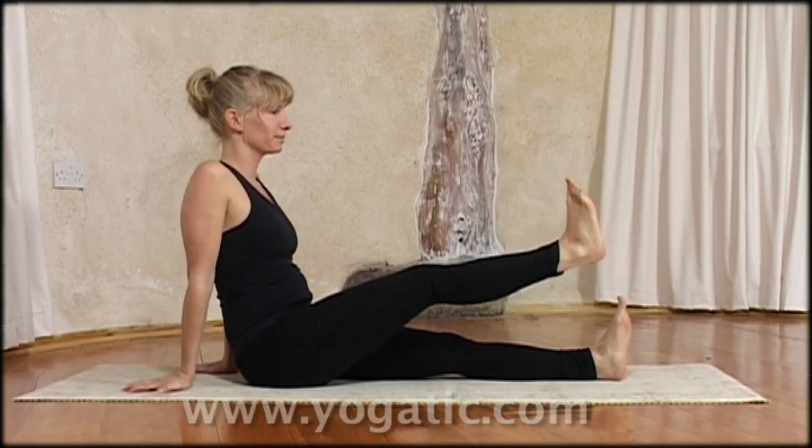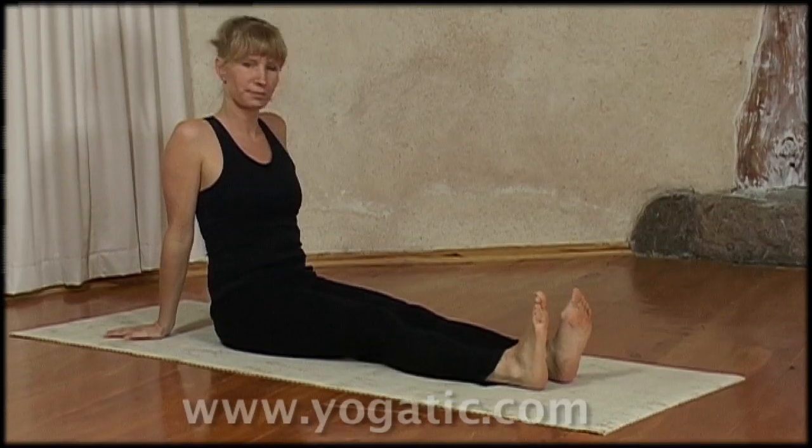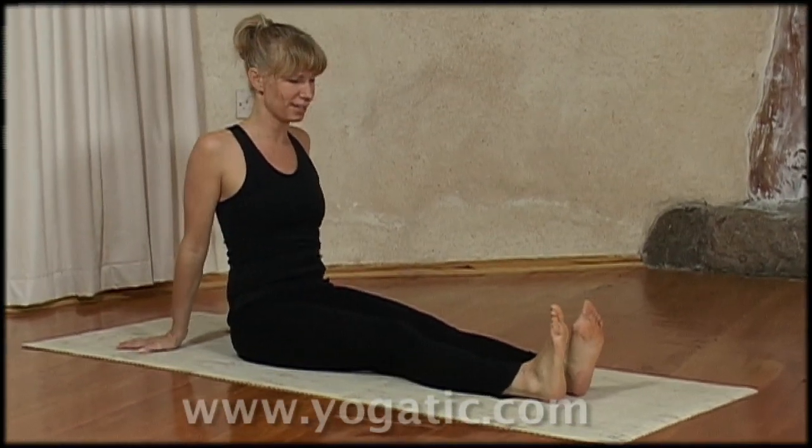Then you bring it back and you gently lower. And then we do the other side.